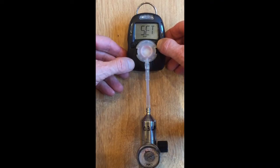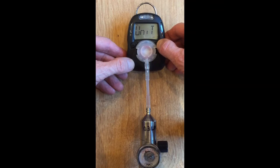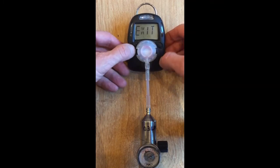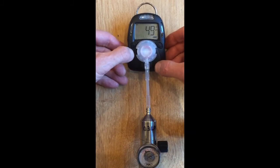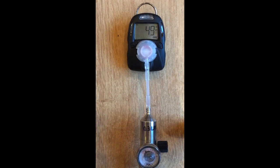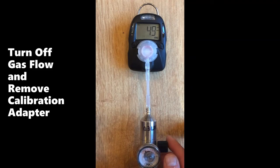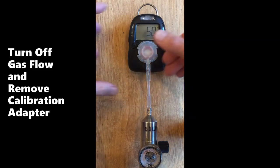You can exit by pushing the right key several times until the menu says exit. Then push the left key to return to the normal readings and see that the concentration is close to the span value. Alternatively, you can just let the unit sit for a minute and it will exit automatically. Then turn off the gas and remove the probe.